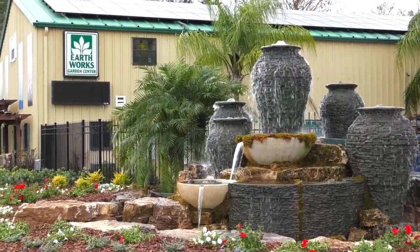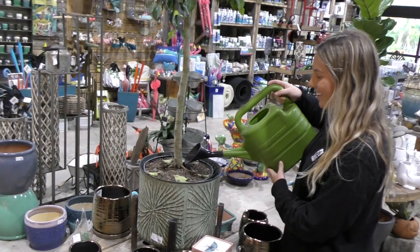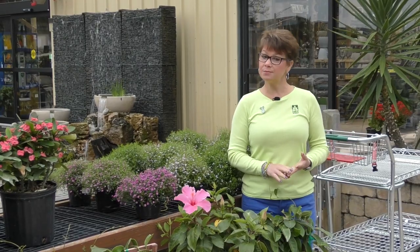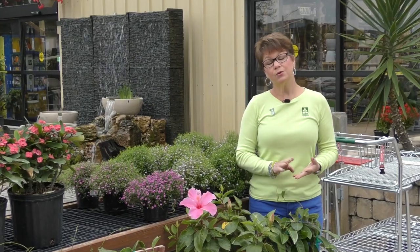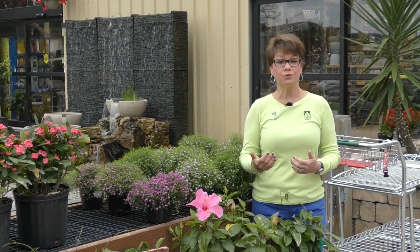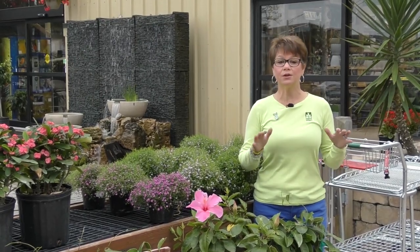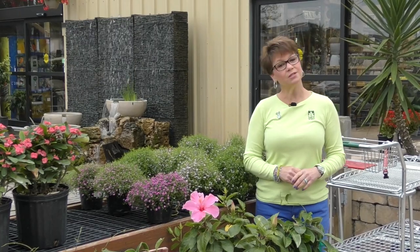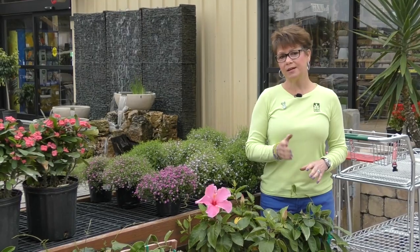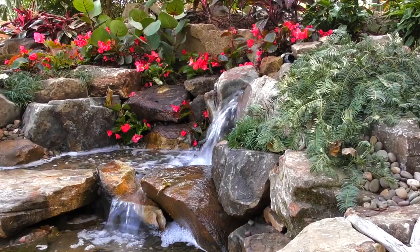Every time someone here at Earthworks talks to a customer about a new plant they've purchased, we always talk about water. Houseplants need water, but the water in your tap has chlorine, fluoride, and sometimes salt, because some of us have salt conditioners in our homes. Those are fantastic for humans, however they may not be beneficial to your plants. So if you've been doing everything you're supposed to do for your plants but they still don't seem to be thriving, or their leaves seem to be browning or suffering, go ahead and reconsider what you're doing with your water when you're feeding your plants.